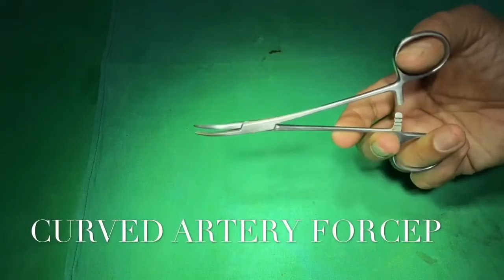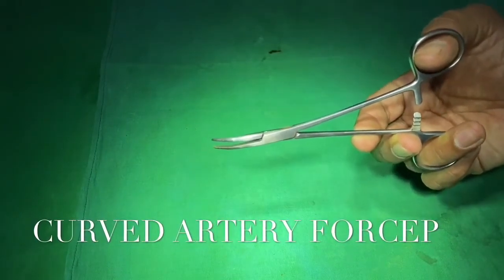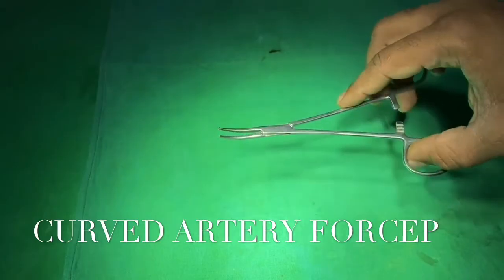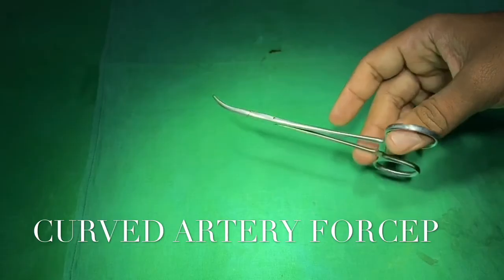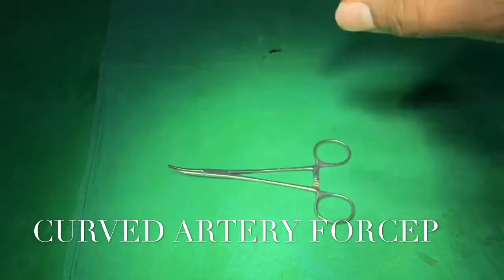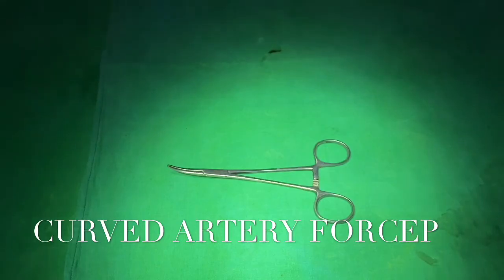This instrument is called curved artery forceps. As the name suggests, the jaws are curved, hence the name. These are used to hold bleeders — whether artery, vein, or venules — for hemostasis. Sometimes it is also used to hold structures like peritoneum, fascia, and aponeurosis.